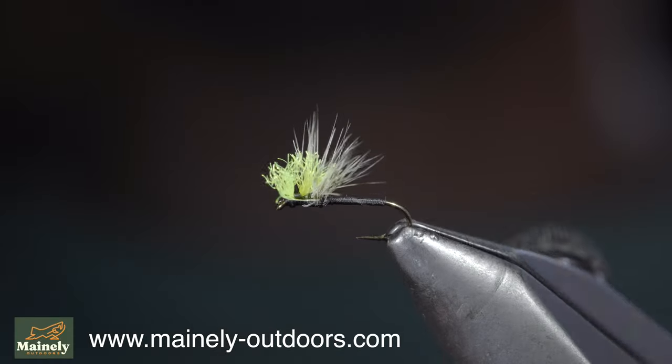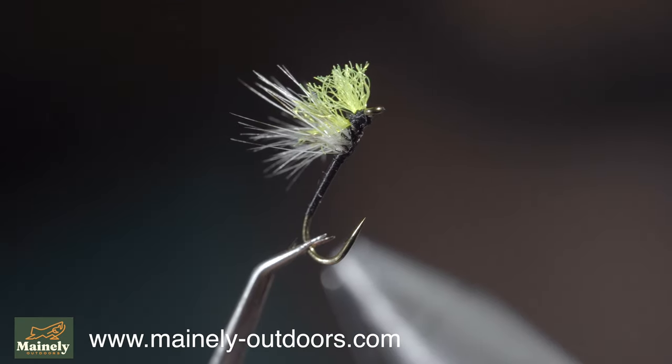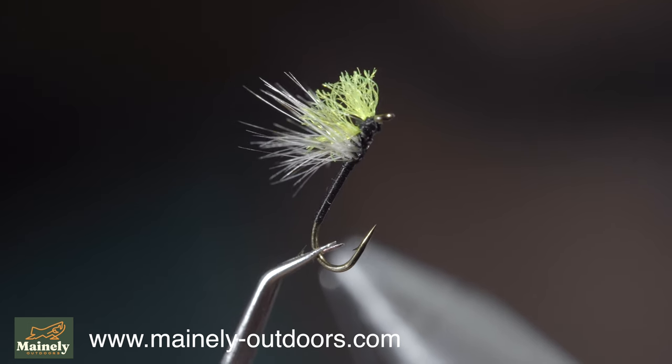And this is the HiVis No-See-Em Midge. It offers an incredibly thin profile. It's one of my go-to patterns when I see any midges or small flies emerging. Thank you for watching, subscribe for more, and I will see you in the next one.